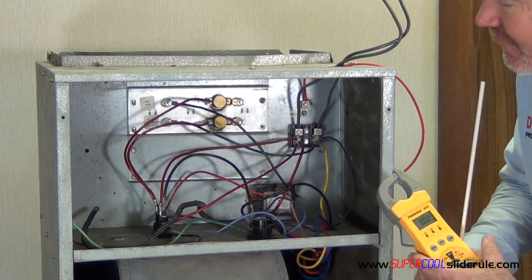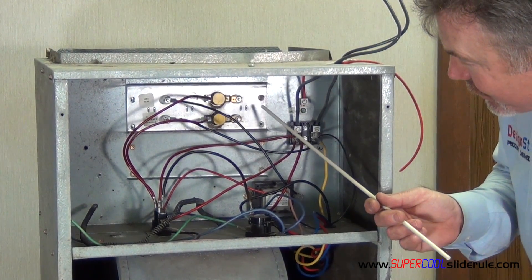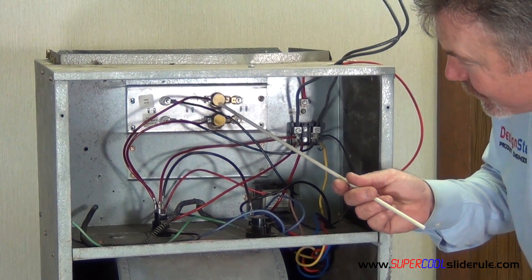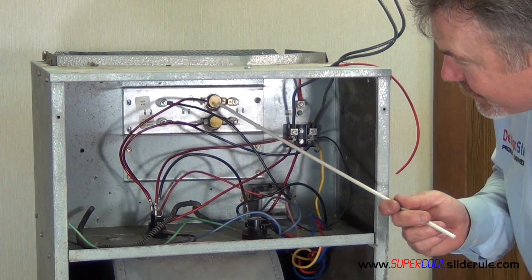Once the unit has been running for 5 minutes on emergency heat, we are going to identify our heating circuits. To identify how many heating circuits there are, you just look at the limit switches here. You see a limit switch on top and a limit switch directly underneath it. Each one of those means you are going to have two circuits because there are two limit switches.